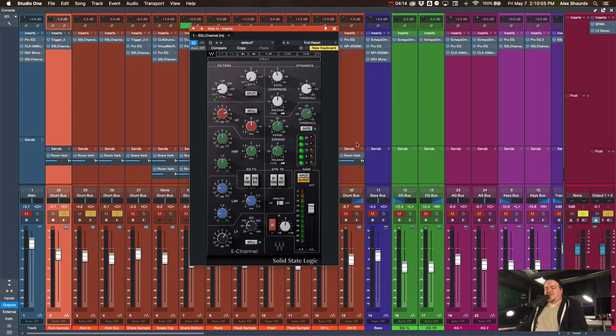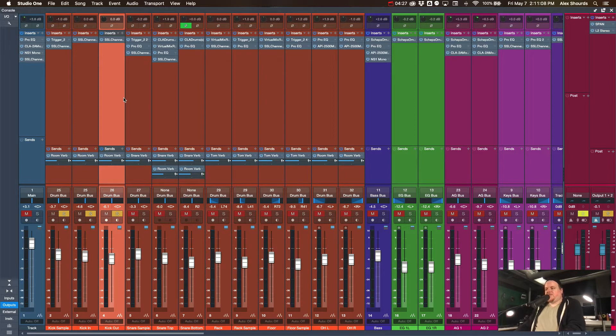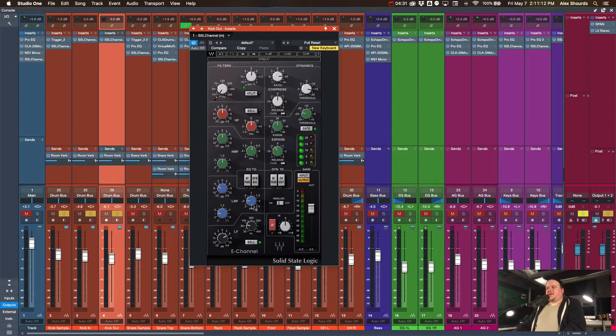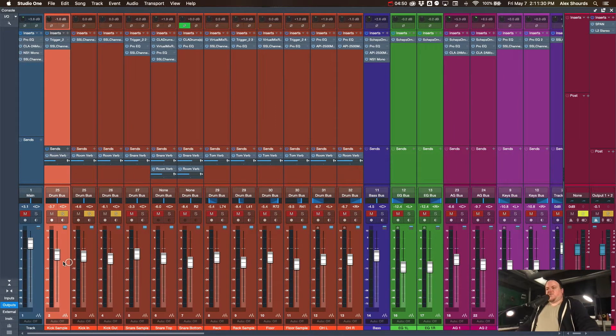For the in and out mics we're using the SSL channel with the same kind of processing. The only thing that's really different is we're using more of an expander — set really lightly — just to get rid of some of that cymbal bleed and control it without removing all of it. For the kick out mic, just boosting a little more low end and taking out some of the top end, since there's nothing really useful up there, plus a little gating on the cymbal bleed. We want to make sure the sample is pushed high enough to be audible, especially for the bottom end.